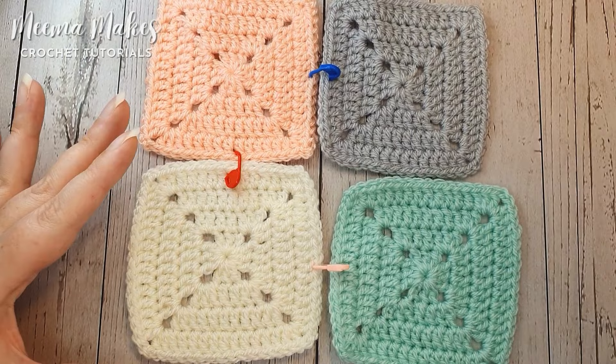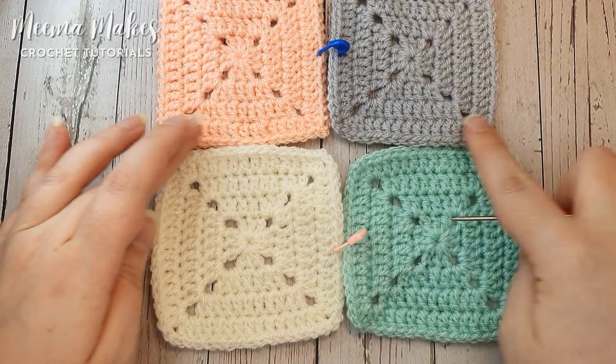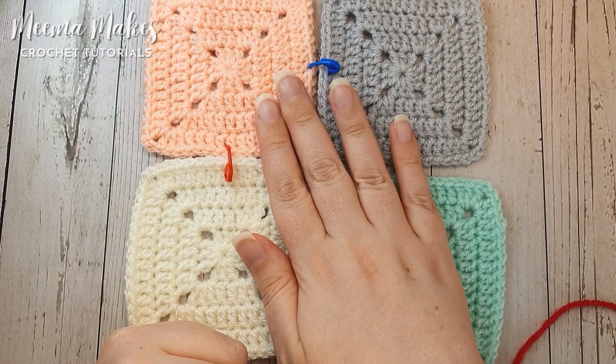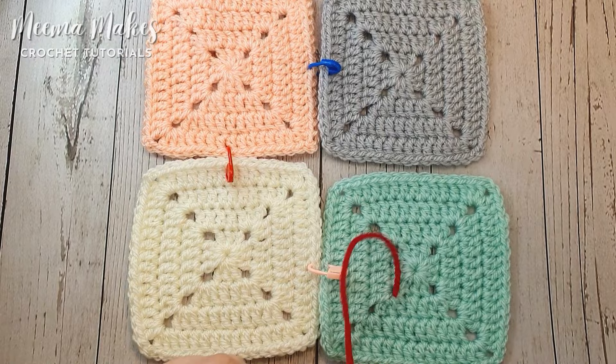With the mattress stitch, which is the invisible stitch that we're learning, we can either join our squares together in strips — joining one long strip and then another, then sewing those two strips together — or the way I'm going to show in this tutorial: we're going to work all of our horizontal seams first and then all of our vertical seams. I've purposefully chosen light coloured squares with bright red yarn so I can prove to you how invisible this seam is on the front, because we will barely be able to see any red yarn.